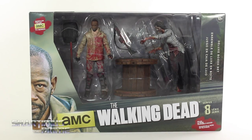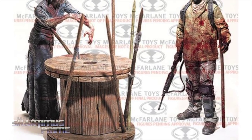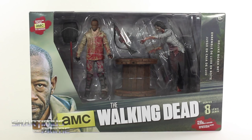Hey, what's up you guys, Shardomusprime here doing another McFarlane Toys action figure review on AMC's The Walking Dead — Morgan with Impaled Walker. If you're trying to pick these up, you can get them at BigBadToyStore.com. Click the link in the description below. Big thanks to Mr. Phils for helping me find these figures.